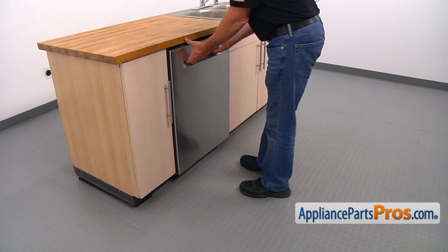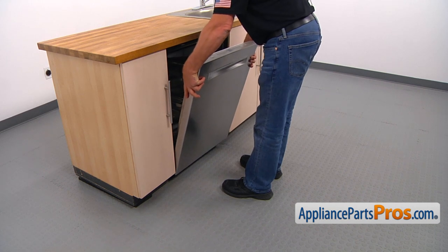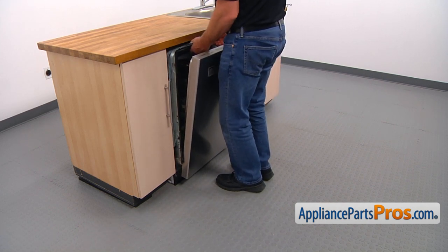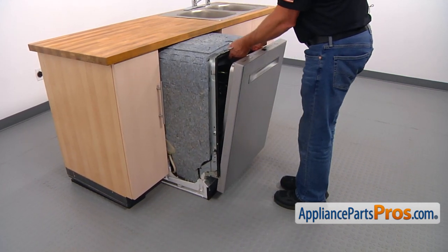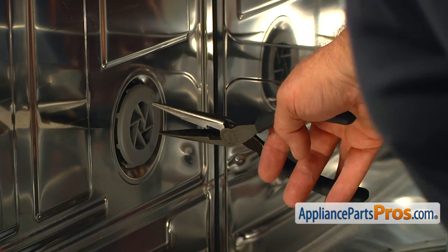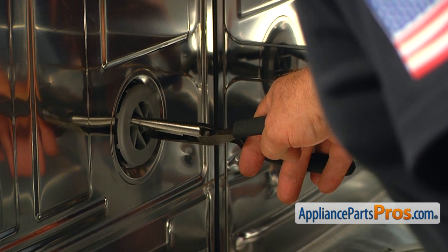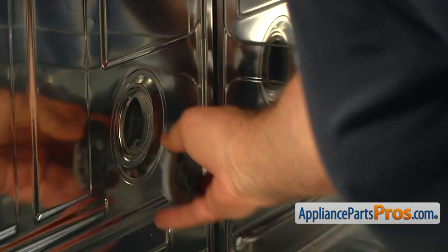Now we're going to pull the dishwasher from under the counter and slide it side to side to move it slightly out. Then I'm going to grab it by the top of the dishwasher body and roll it out. Then we're going to use the needle nose pliers to unscrew the cover nut — turn it counterclockwise slowly, don't force it, and remove it.